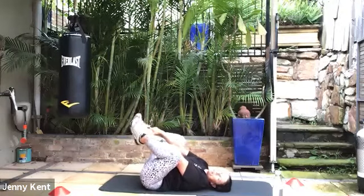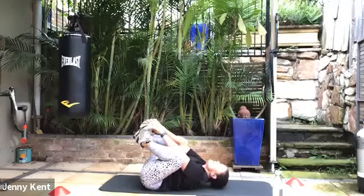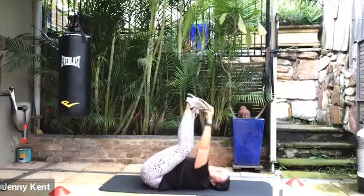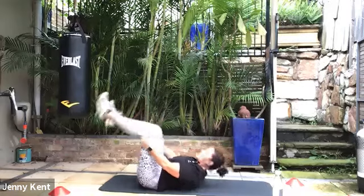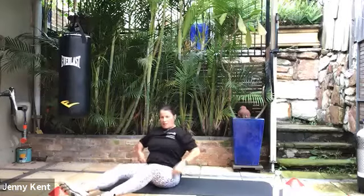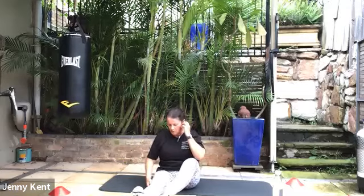Gently let them fall down towards the floor, a few breaths here. Then back to centre. Now you can grab either your shins or your feet and give that a little bit of a roll around — this is called happy baby pose. Babies love doing this one — it gives a nice stretch.